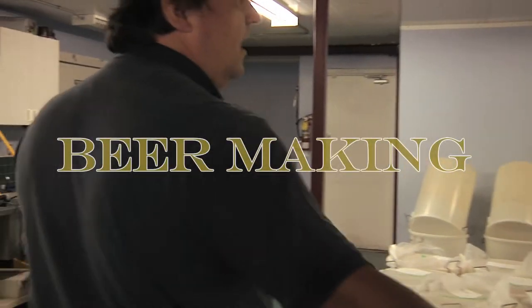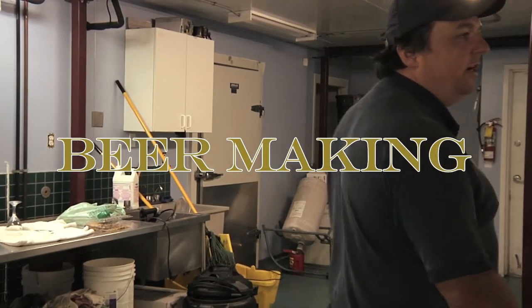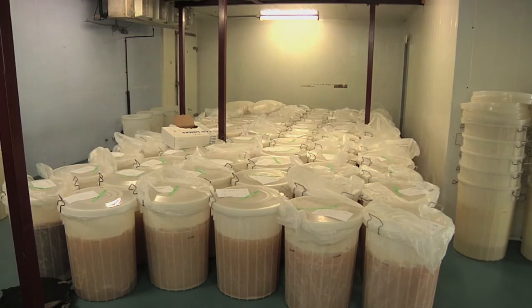This is our fermentation area. What we do is we control the temperature in here. Each one of these containers represents an individual's batch.